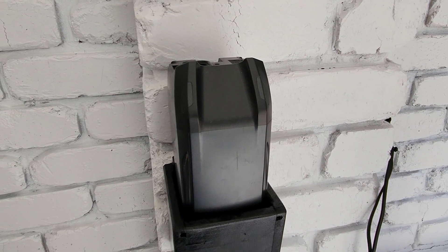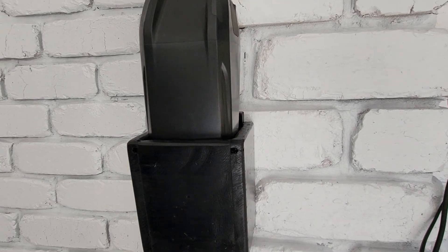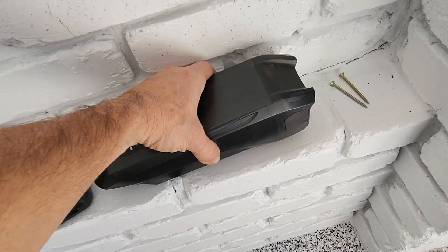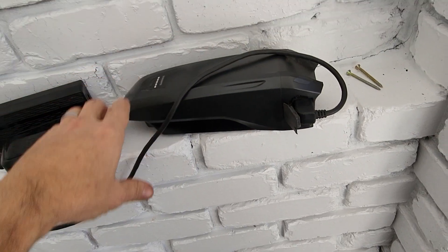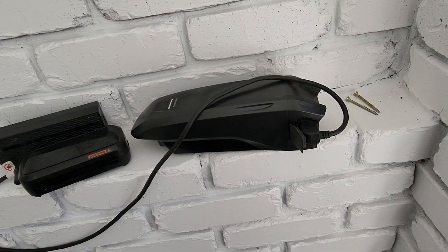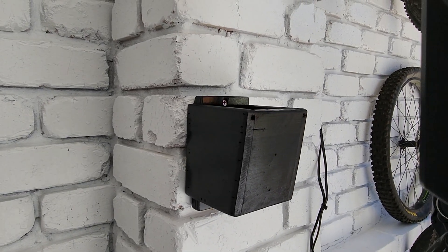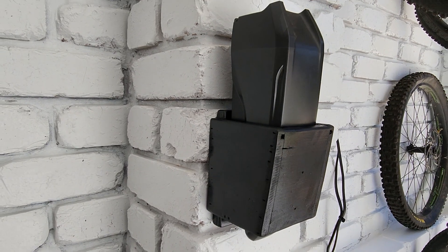I really want something like this, where it will just sit in there and it can get charged up. But more often than not I just put it down on the brick somewhere and I've got to plug it in like that. It's quite messy, I don't really like it. I'd much rather have something that's wall mounted and just takes the e-bike battery just beautifully like a glove.